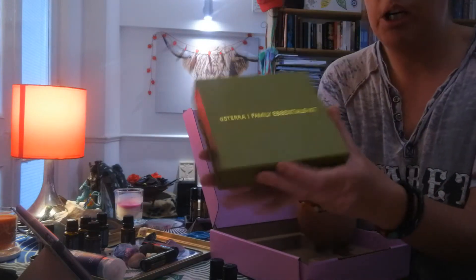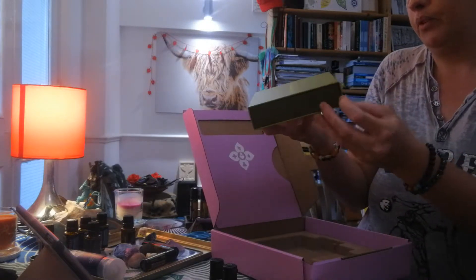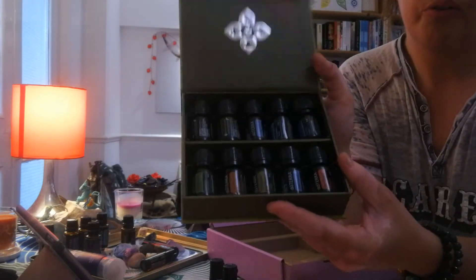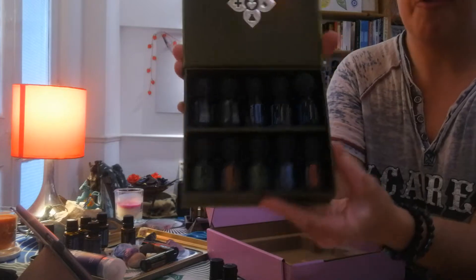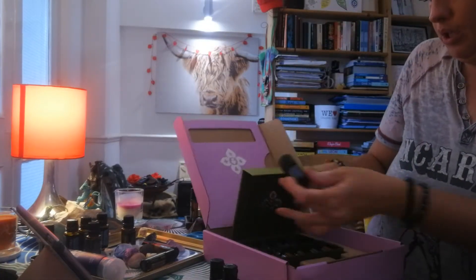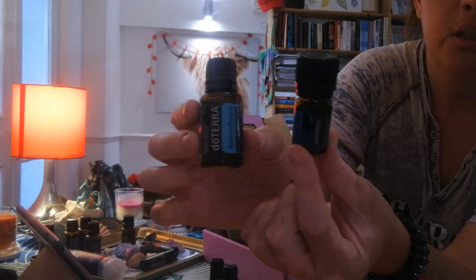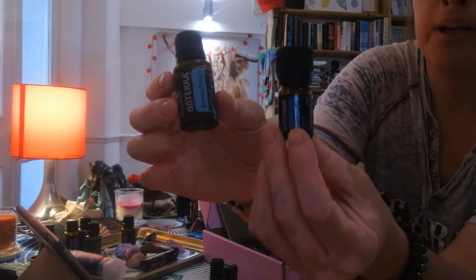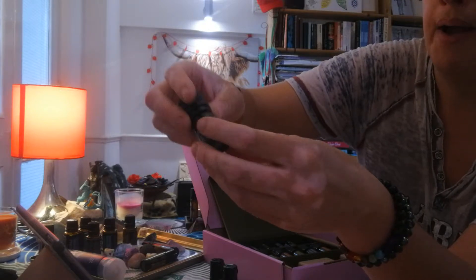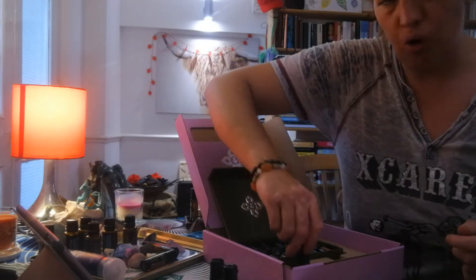It's a really nice presentation box — it just slides out. And there are all the lovely oils. Now these are the 5ml bottles, which is our smallest size compared to our 15ml bottles, as you can see. With the 5ml, you really do get a huge amount — just one drop goes a really long way.